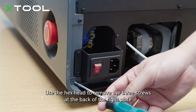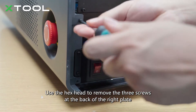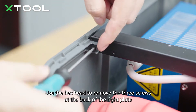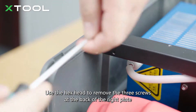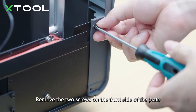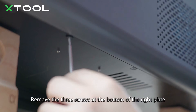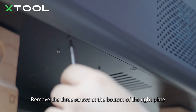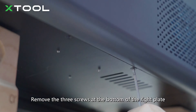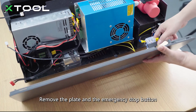Use the hex head to remove the three screws at the back of the right plate, then remove the two screws on the front side of the plate and the three screws at the bottom of the right plate. Remove the plate and the emergency stop button.